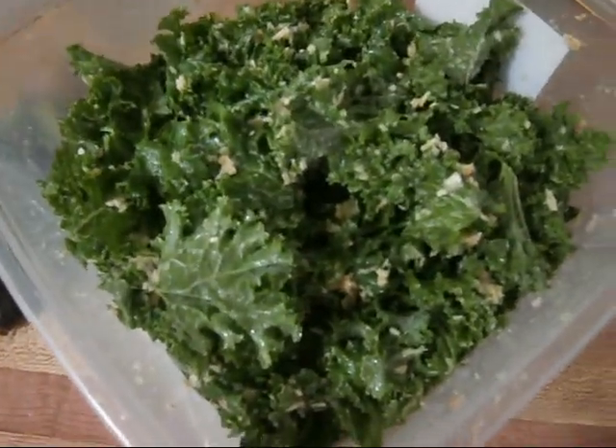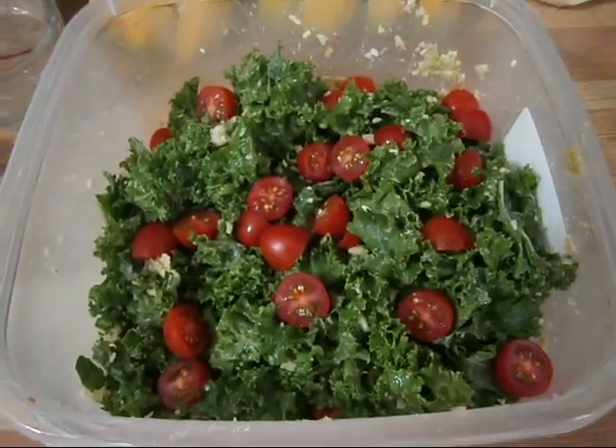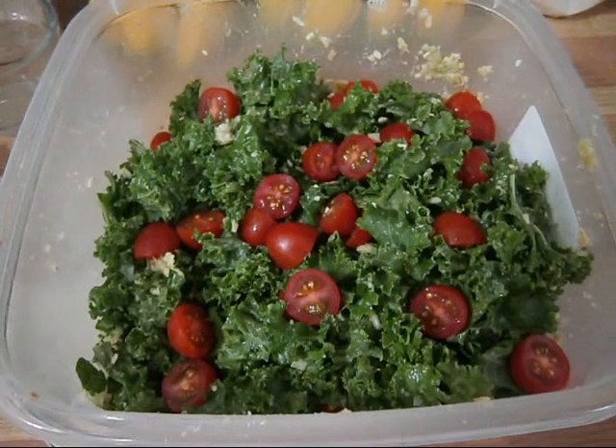The next thing I'm going to do is cut up about a cup of cherry tomatoes into halves and add those on top. And there you have it — a delicious, quick and easy massaged kale salad.